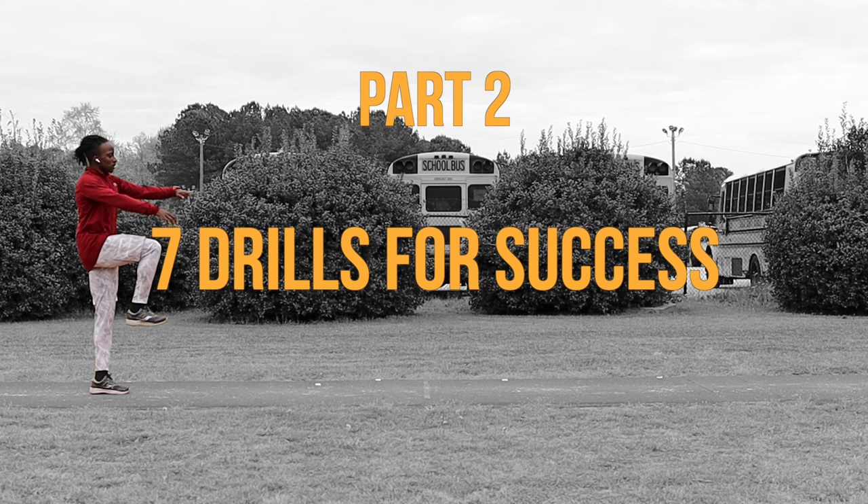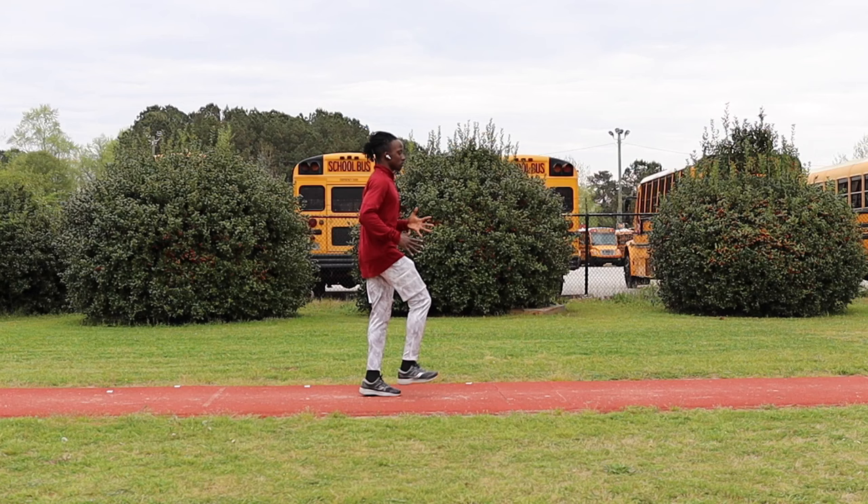Now for part two of the video. There are seven different drills I'm going to show you, and each of these drills are all about training your body to be in good position throughout each phase so that when you hit a really good jump, you can make the most of it.